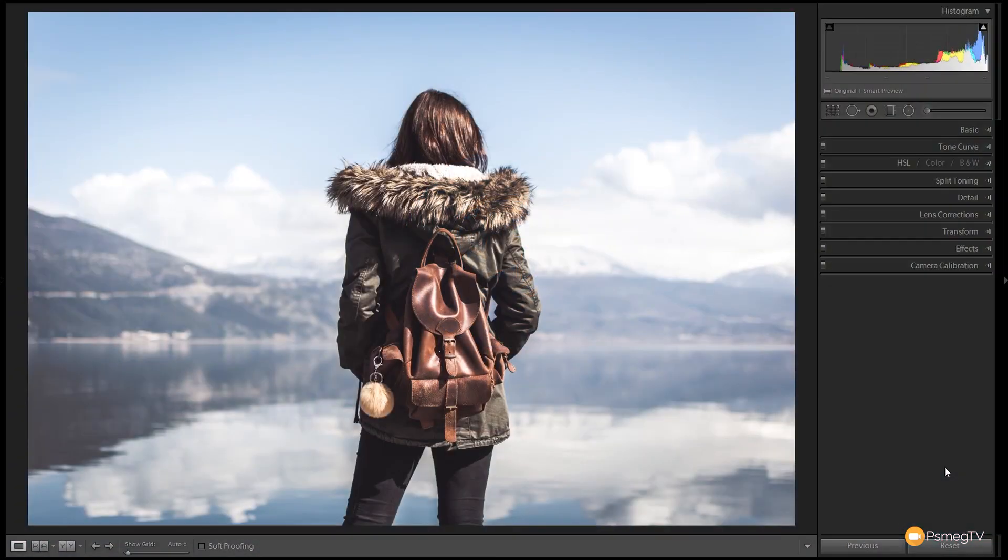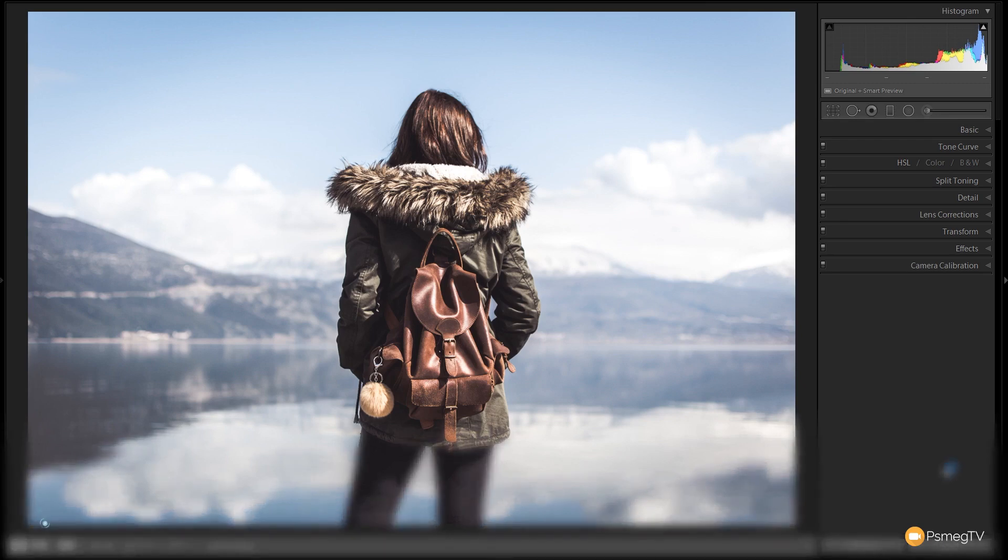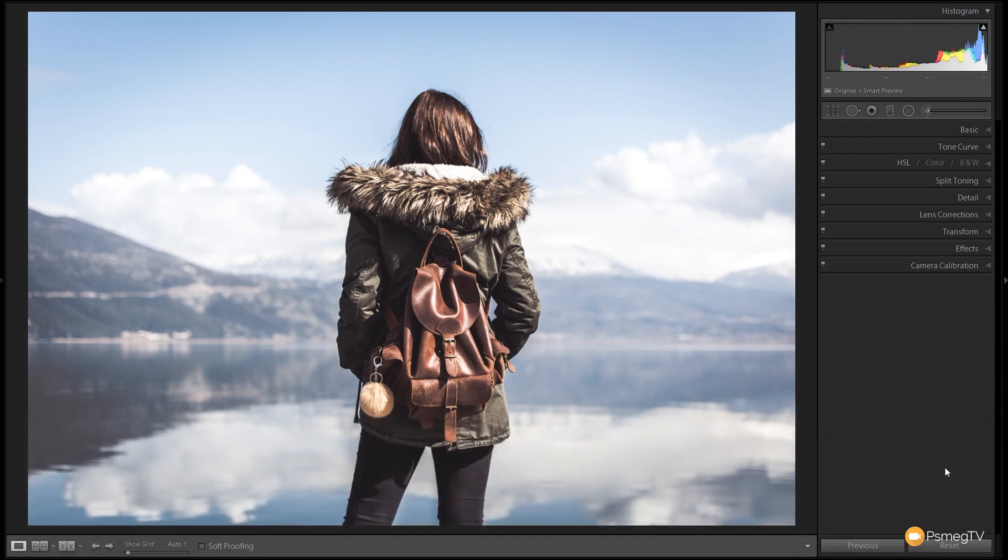Okay so this is our starting point. As you can see it's a pretty cool looking image but there's no real character in there — it really needs to have something done to it. I'm going to take you step by step through my editing process. Stick around to the end because even though the preset gets you most of the way there, there are still some tweaks we're going to do to this specific image. So let's take a look through the develop module step by step.